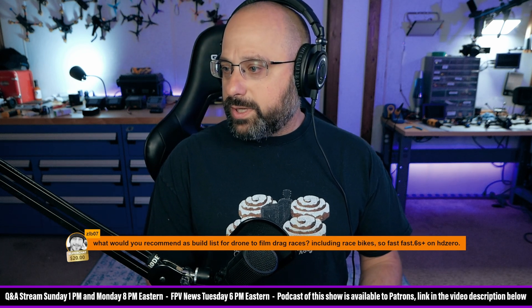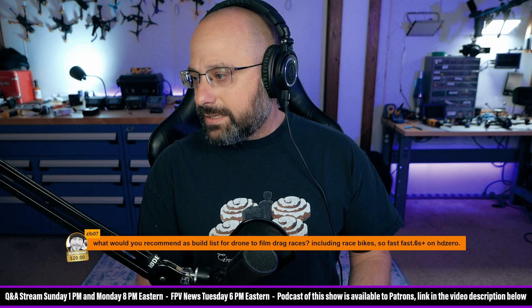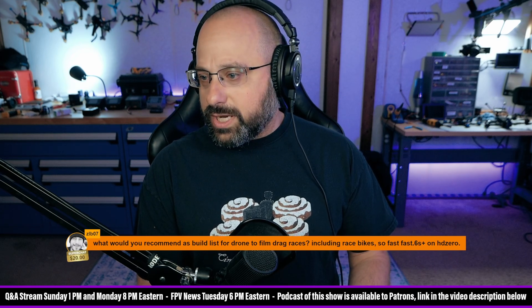ZLB07 asks: what would you recommend as a build list for a drone to film drag races, including race bikes - so fast! Thank you for the $20 super chat, ZLB07.